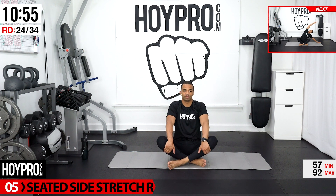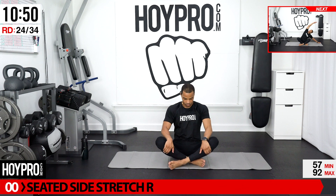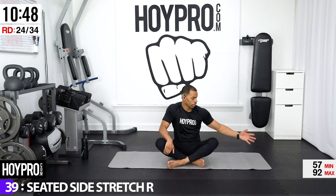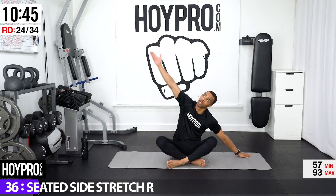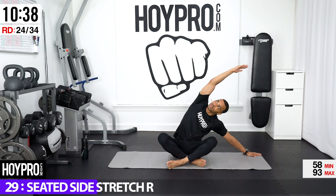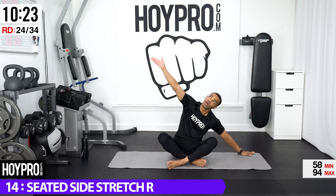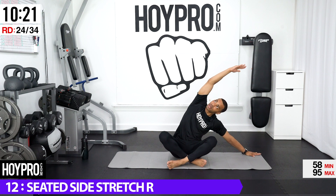Seated side stretch towards your right. Just taking care of that body. Right hands to your side, inhale up, exhale over. Just stretching into it. Nice hold here. Breathe out and fall in deeper. Breathe out.